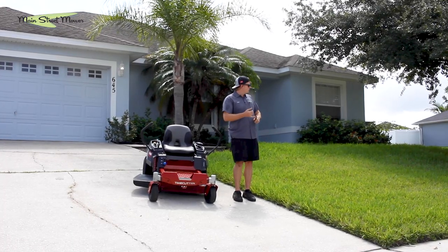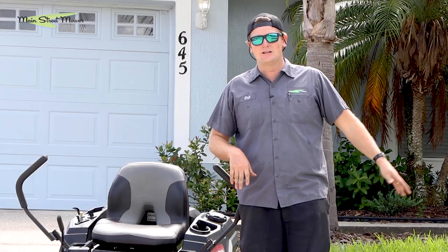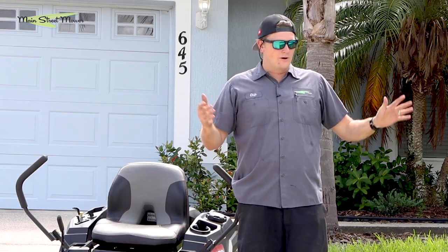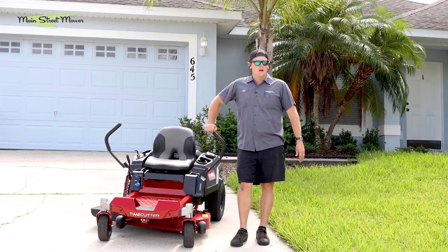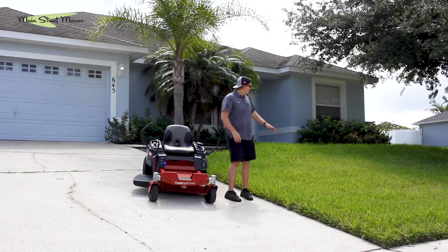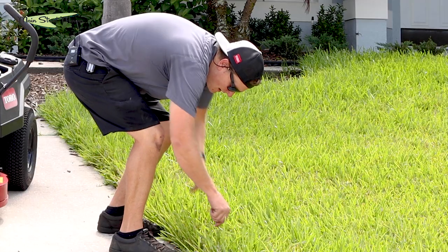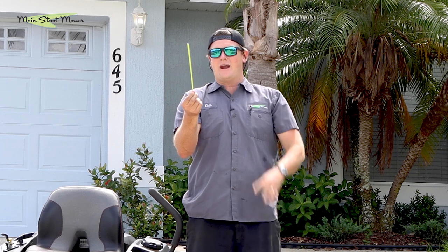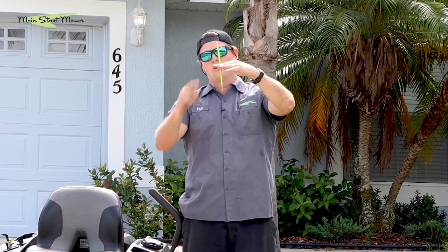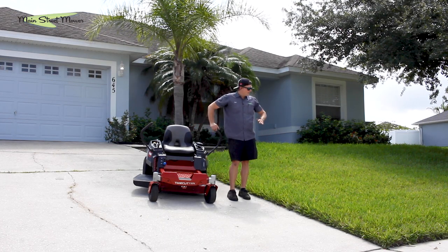I did not bring a good string trimmer with me, so it's not going to be the best finished product. This is my friend's lawn — he let me use it — so we're just going to cut the grass basically. I'm going to give him a little cut job and he's going to come back and trim it all up. This yard is hilly, it's wet, and it's very thick St. Augustine. The grass is averaging — I mean if I pick one of these pieces — that's pretty big grass. We're going to be removing about four to five inches of grass.